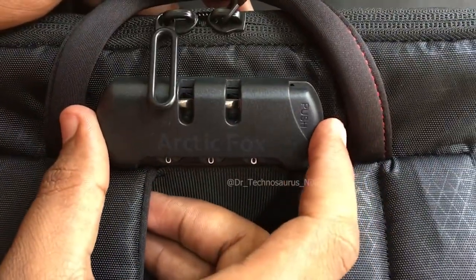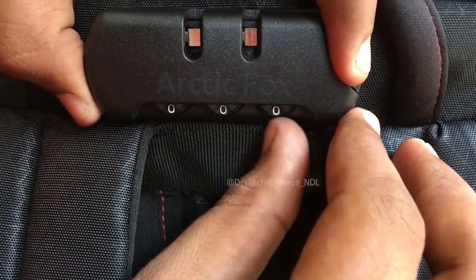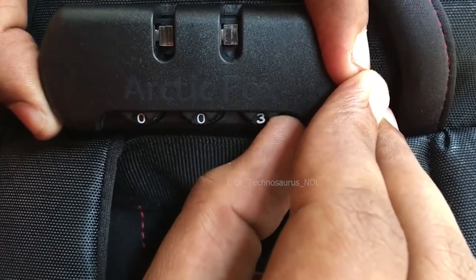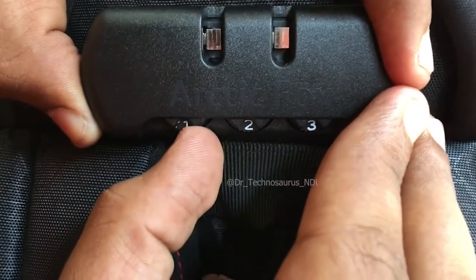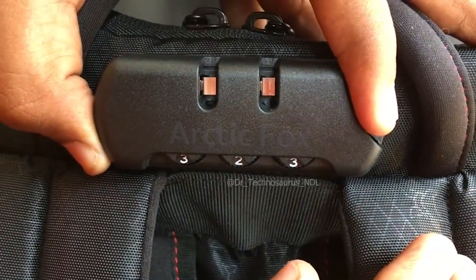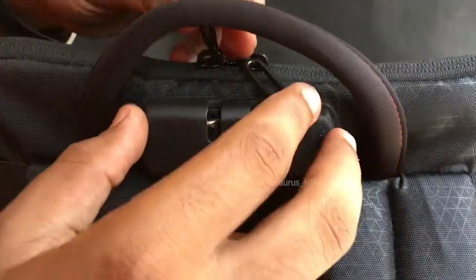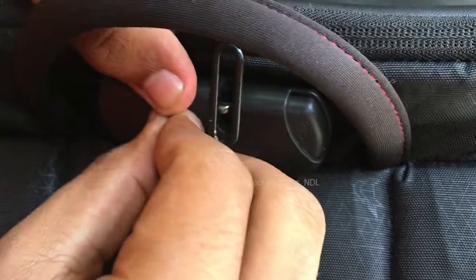Now let us know how to select our preferred pin to unlock the zip. First, we need to press and hold the button and select the preferred numbers, then leave the button. The numbers that you have set will now be the pin to unlock the zip. Let me demonstrate this for you.